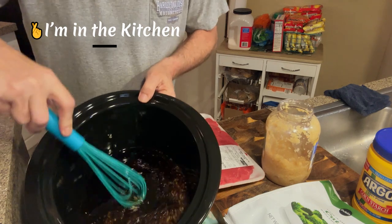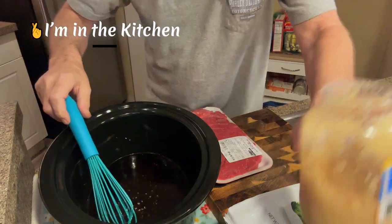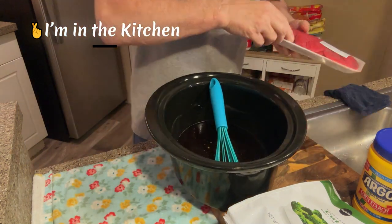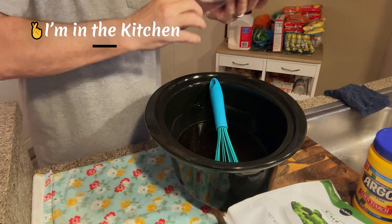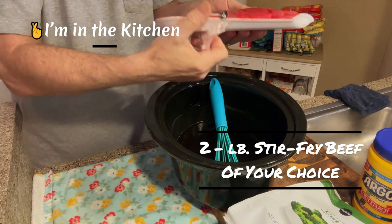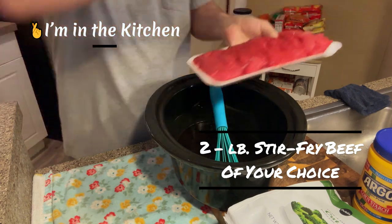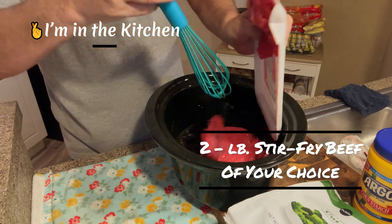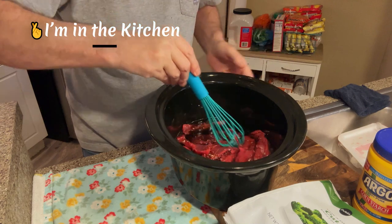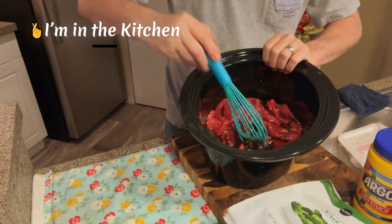Now it tells me to go ahead and whisk all this together, so we're gonna do that. Then it wants me to add two pounds of sliced sirloin steak - I think it was top round. I'll make sure they're all in there nice and cozy. I thought you'd have to cook the meat first, but it just says make sure they're covered well in the juice.